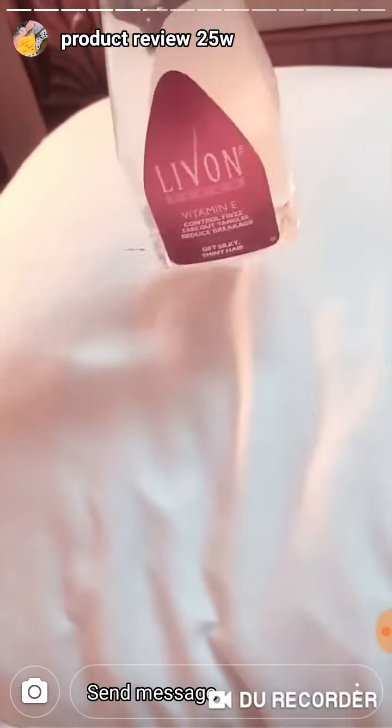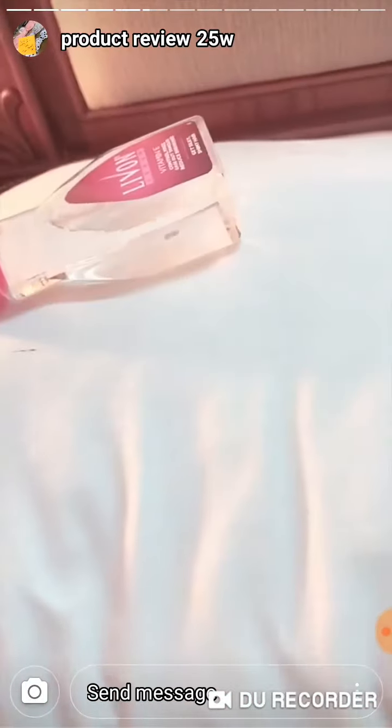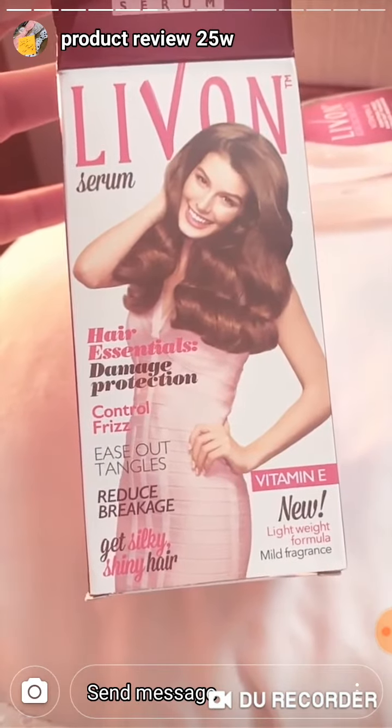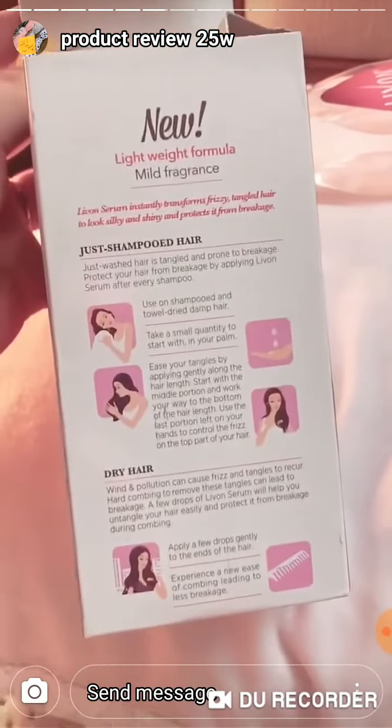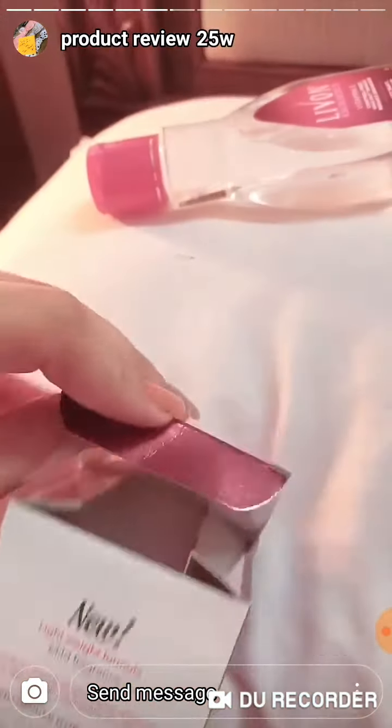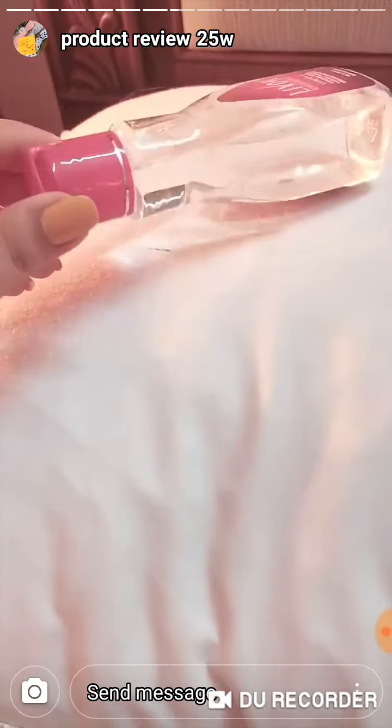You can see it's less in the bottle, and the packaging is like this. Now you have to apply this after you remove the towel from your hair.